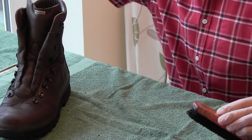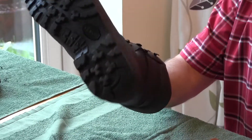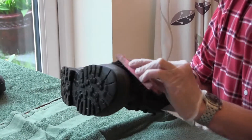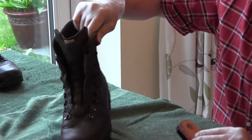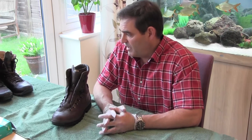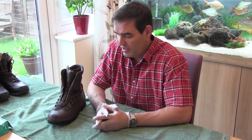That one's done — how long did that take me? Two or three minutes. A bit more on the tongue, open it right up, get right in there. Right, the boot is now covered in polish. Put the lid back on. That's all I need to do for at least two to three hours. I'm not going to put it near any sources of heat — just let it dry naturally, let the leather soak in all the oils from the polish. I'm going to leave it and go off and cook Sunday dinner.